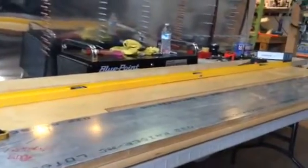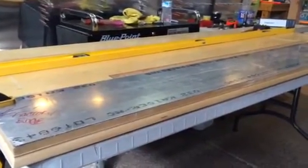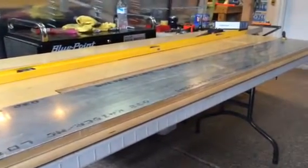Hello, Desert Bearhawk fans. Okay, so we're back in the shop. I was going to do a couple of photos, but I figured I would do a video and I can show you one of the methods I use for cutting straight lines. But first, let's talk about what happened.